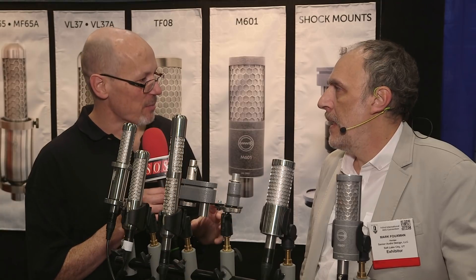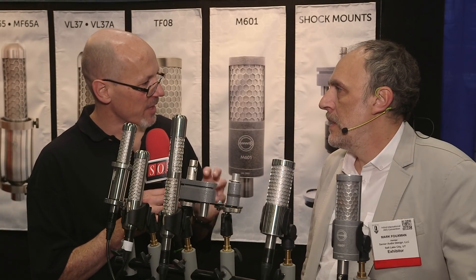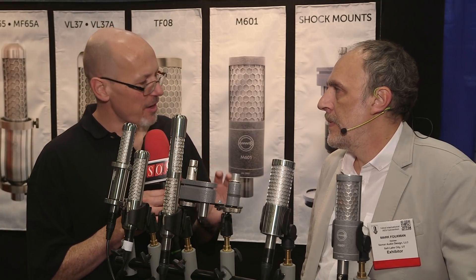And your belief, I think I'm right in saying, is that if you want a figure 8 microphone, you should use a ribbon. If you want an omni microphone, you should use a small diaphragm condenser. So the only real proper role for a large diaphragm condenser microphone is for a cardioid microphone. Is that right?